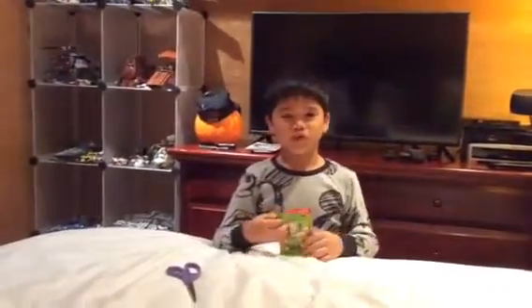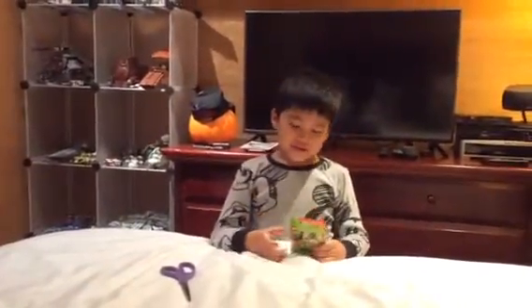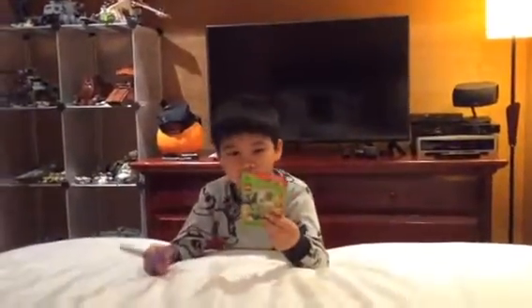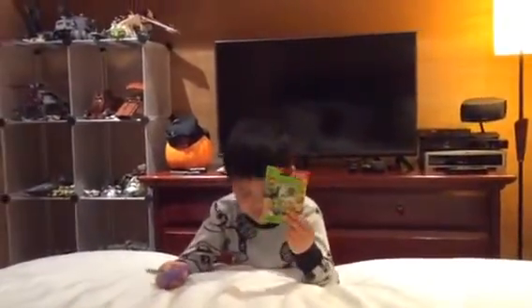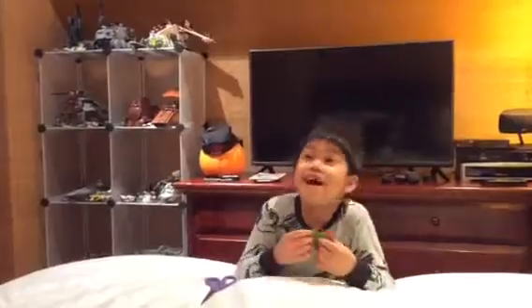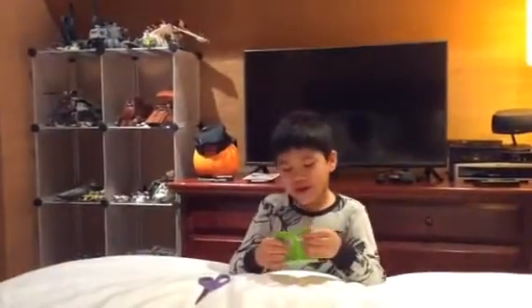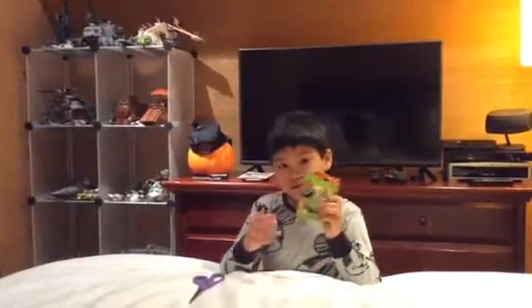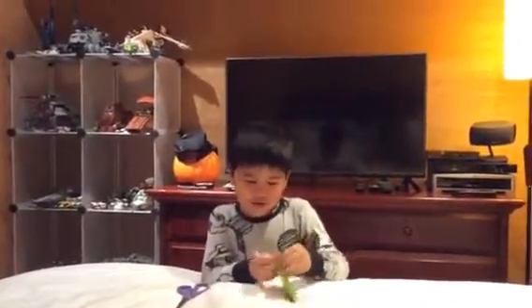Hi, this is Lucas from Lucas2HD and I've got another blind bag today. It is a Lego blind bag Series 13 and there are 16 figures to collect. I'm wearing pajamas but it's going to be fine, and I think I got the carpenter inside, so let's go.